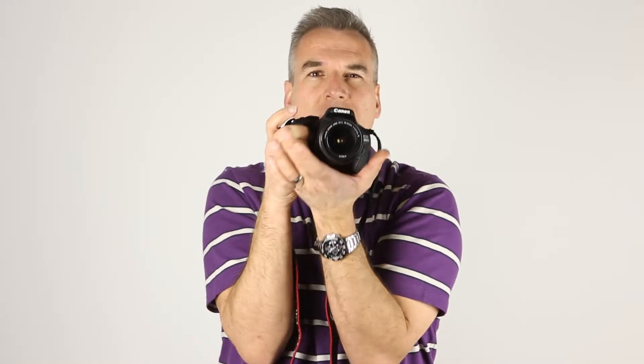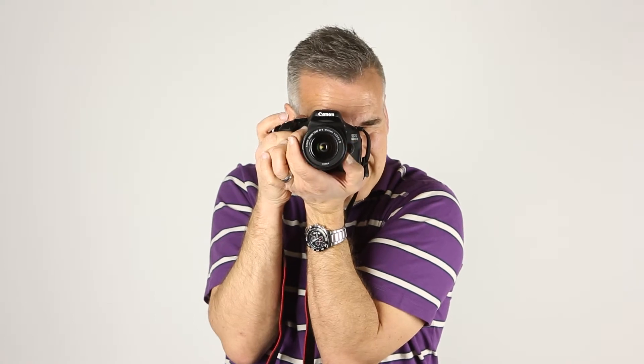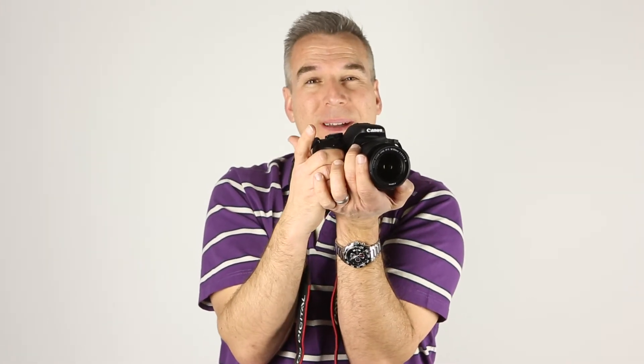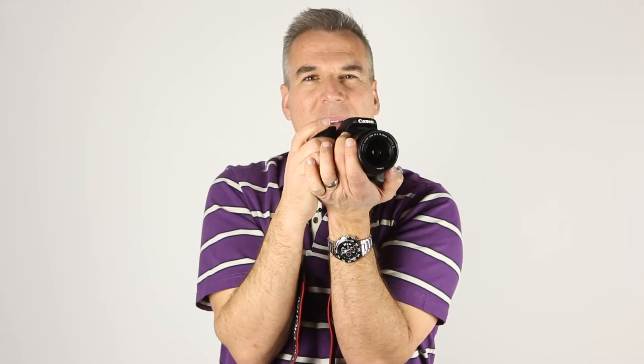It's all about getting your shoulders in, holding the camera nice and tight to you. This hand is wrapped around the lens so I can zoom in and out nicely, and this hand is in place for all the main buttons — everything I need is right where I need it, with my finger and thumb here. Get used to that and you'll make a difference straight away to the sharpness of your photos if you can hold it well and hold it right.